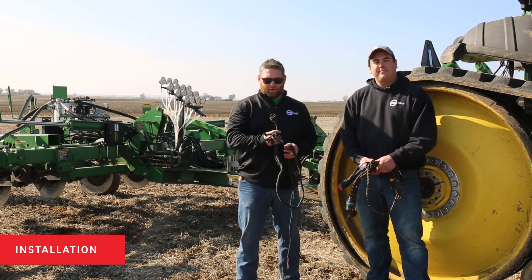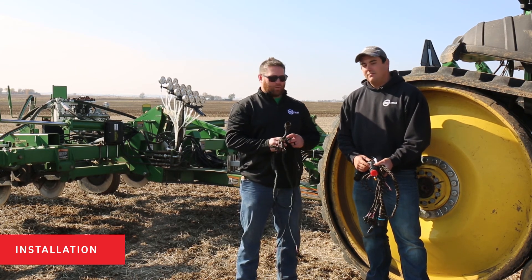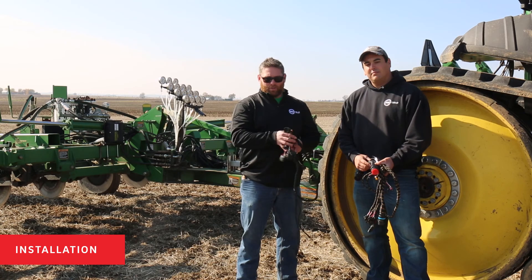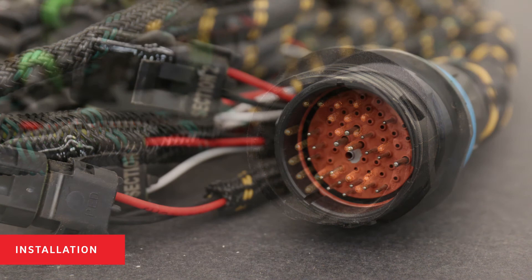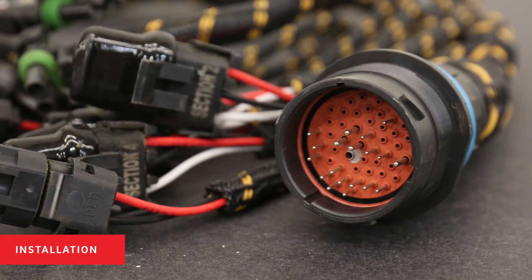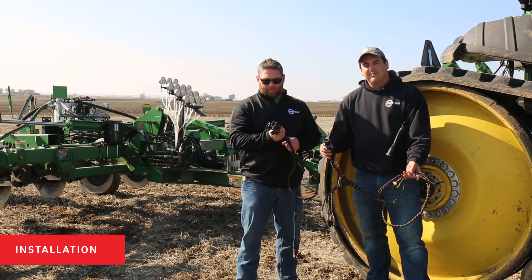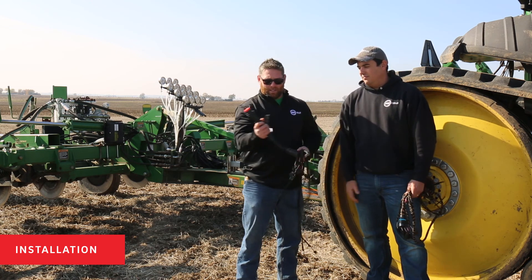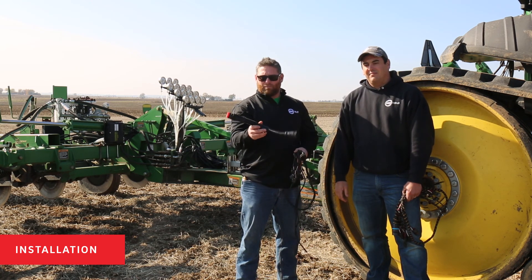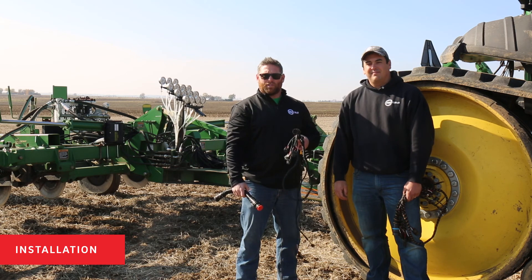We're going to talk about harnessing first. There's a big difference between the Green Star controller and the Rate Controller 2000 harness. The Green Star controller is a 37-pin harness and the Rate Controller 2000 is a 47-pin harness. You want to make sure you have the correct harness for your application. They do make an adapter between the two from 47 to 37 pin, but this adapter will not work with the Equiflow system.